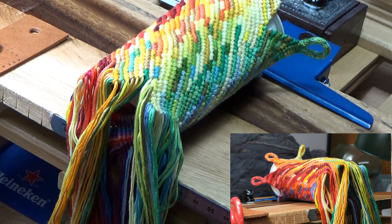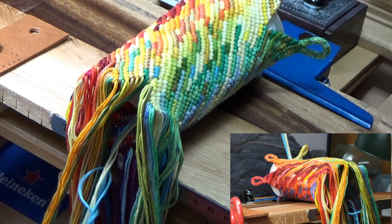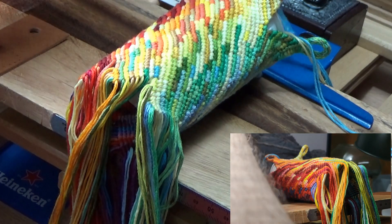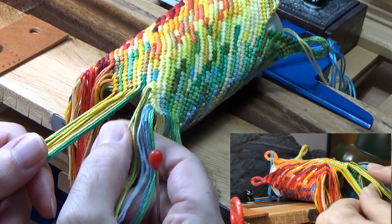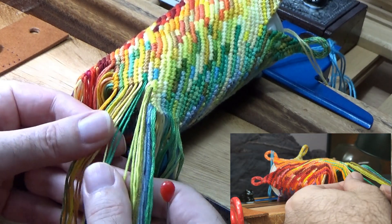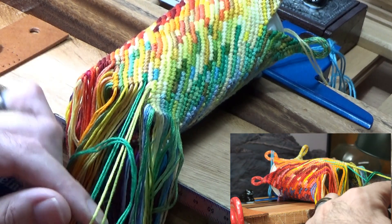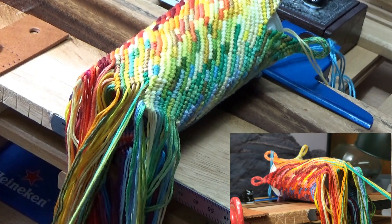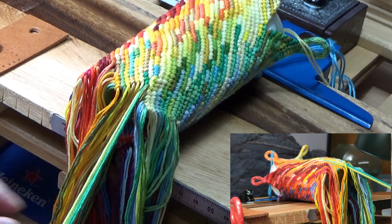If I tied a knot it's just going to make the whole thing bow out — I don't need it to do that. So I'm going to take my little tool and pull those straight up through the middle. Now the next two — this green and this sort of light green — I'm going to tie that in a regular knot, and you can see that tying it in a knot has pulled it in just a bit.